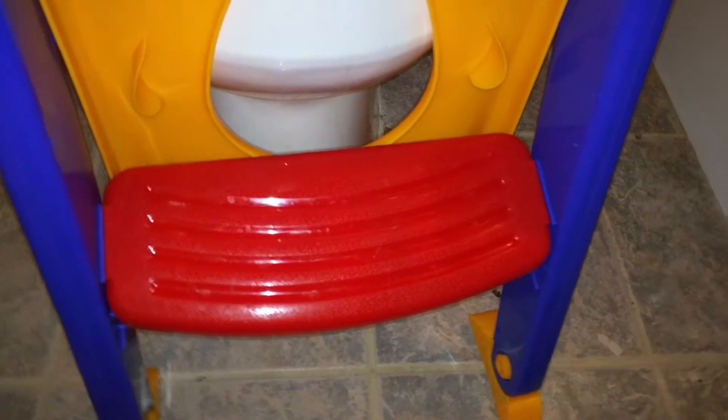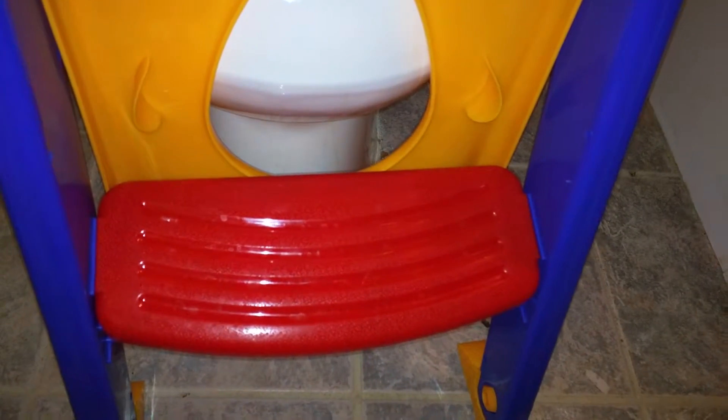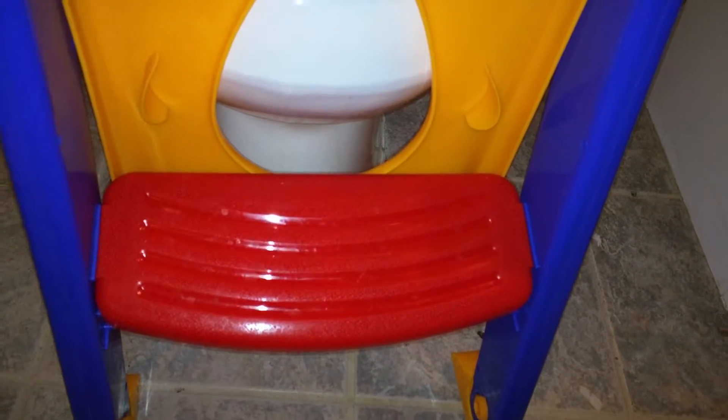It's at an angle, so it's kind of difficult for my toddler to get up onto the potty using it, but they're able to use it getting down. And this handle right here is really good and sturdy for them to hold on. That's the potty chair and it's worked really well so far.